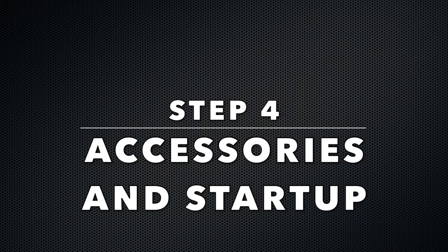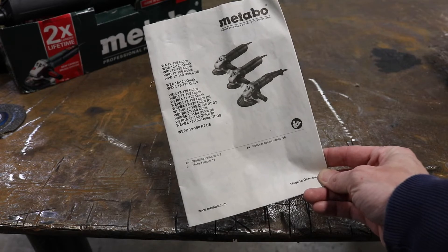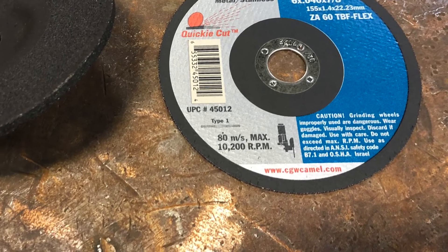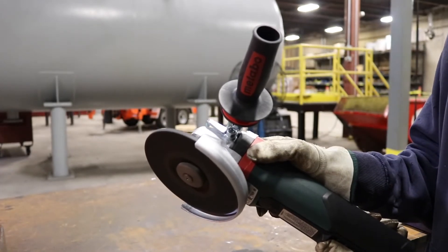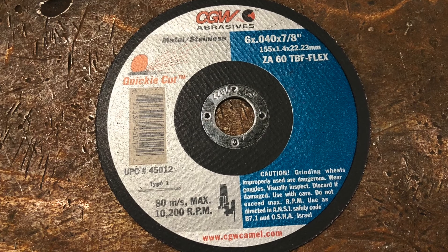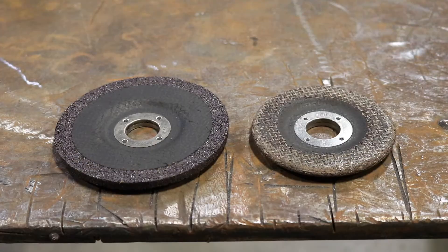Step four: proper use of accessories and startup. Always be sure that you match the diameter of the wheel with the rating of the grinder — refer to the spec plate or owner's manual for details. If you use an inappropriate wheel that does not match the RPMs, that cutting disc could fall apart. It is very important to always inspect the wheels prior to using. Visually inspect for chips or imperfections and replace if any are found. Always start the grinder with the wheel facing away from the body and other workers. Run the grinder for 60 seconds to test the wheel's integrity. Never use a wheel with a rated speed lower than the rated speed of the grinder, as doing that could cause the wheel to fall apart and create an injury. Always start your work with a new wheel and don't rely on a wheel you haven't tested.